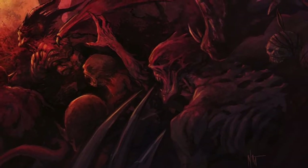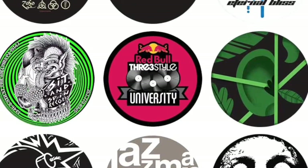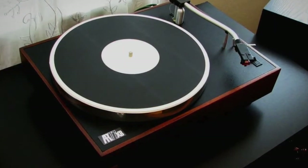Let's throw another decision into the mix: turntable mats. You'd think that one would have been taken care of for you so you wouldn't have to worry about that too. Your turntable came with a mat, so what's the big deal?